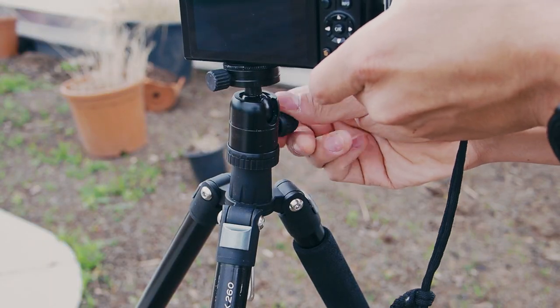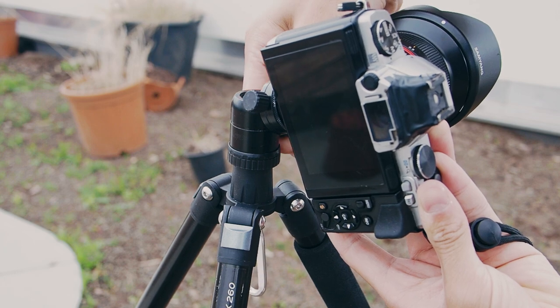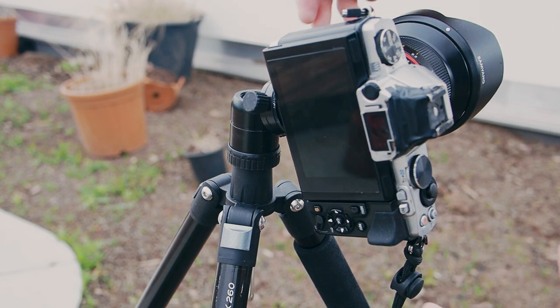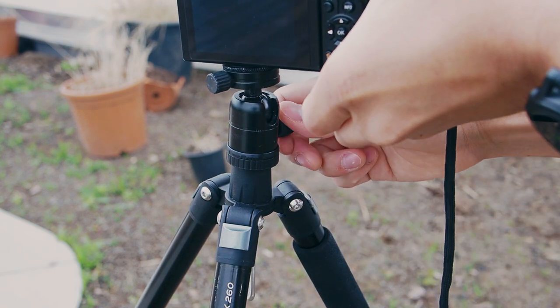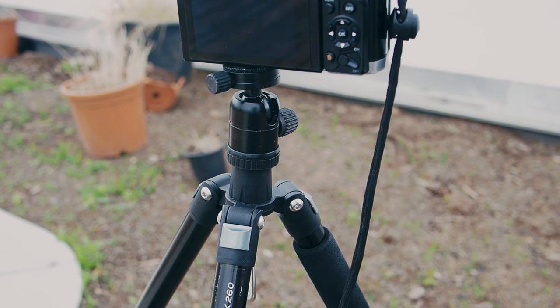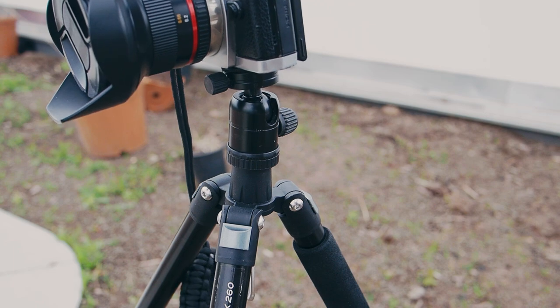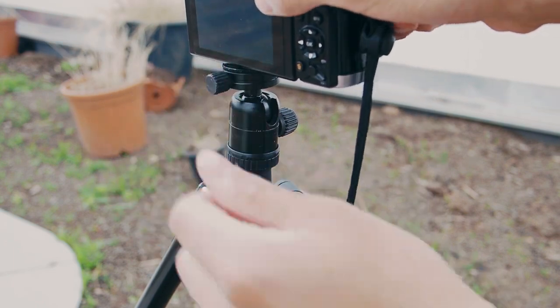The mini ball head that comes with the tripod offers free and smooth movement and has a vertical slot for downward-facing shots or shooting in portrait without using an L bracket. The ball head is tightened and loosened with one single knob, and there is an additional knob for the 360-degree panner on top of the ball head. There's also no quick release, so you have to screw in your camera every time.